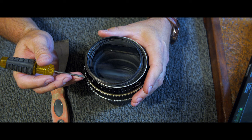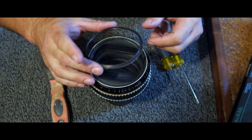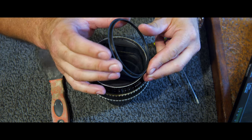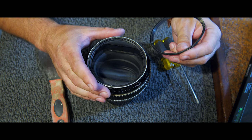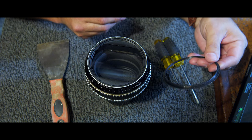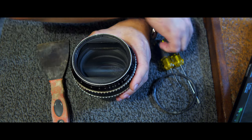There we go — never had them do that, but that's good, makes it easy. That's the ring. Like I said, they're glued down so you're not going to be able to unscrew them. This one just had a little bit of glue on it. But there you go — you should be able to see it now.